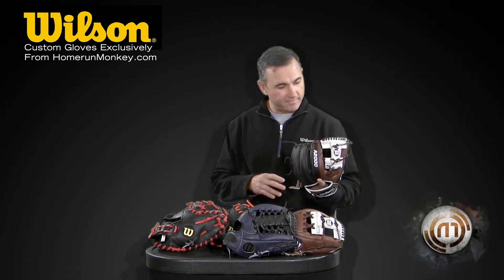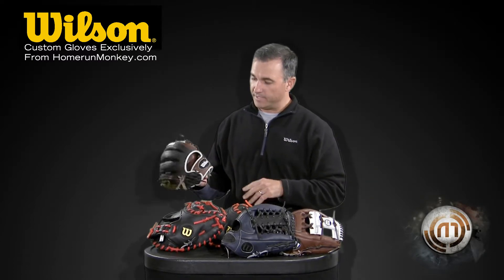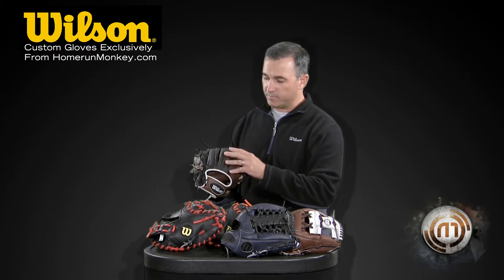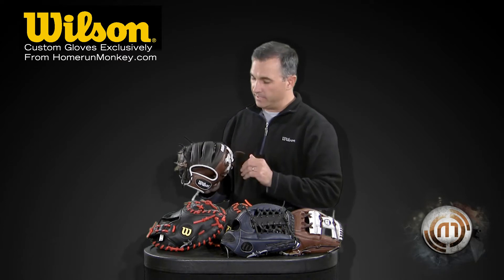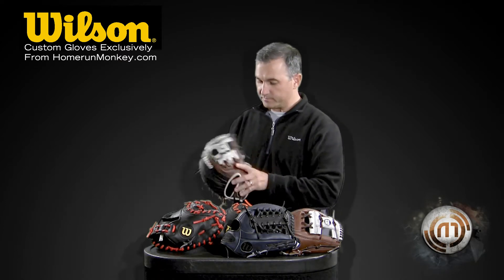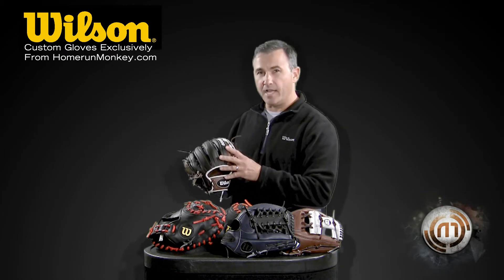The first one is the 1786. It's an 11.5 inch glove. It's got the custom brown with the white web and with the super skin on the backside here. It's got its patented dual welting on the backside here, and then the super skin here on the back makes the glove lighter.